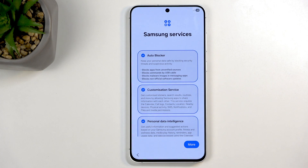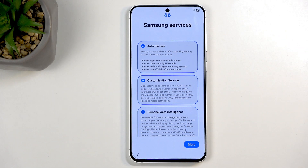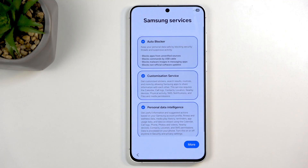Now we're at Samsung services, and here's where I want to go on a tangent. The first option — and the one I find most important and annoying — is Auto Blocker. Auto Blocker has a couple of so-called features. The main one blocks apps from unverified sources. Previously, if you tried to install an app from an unknown source, you'd get a pop-up asking you to enable unknown sources. Now Samsung has this enabled by default and you no longer get that pop-up.